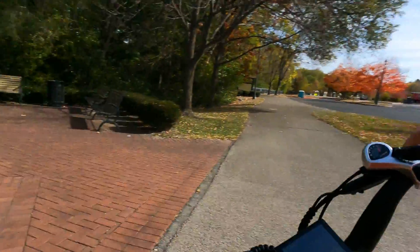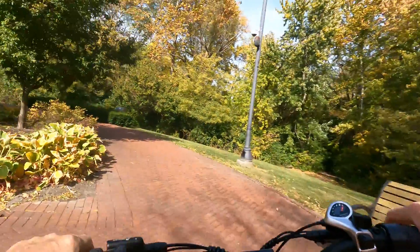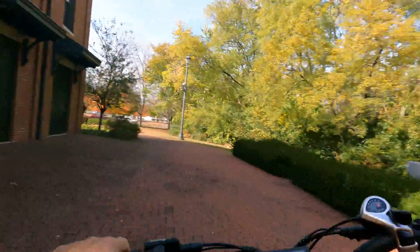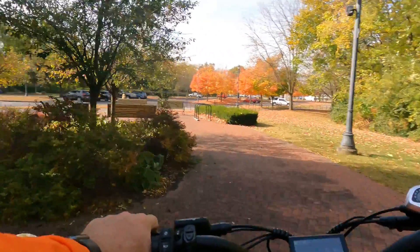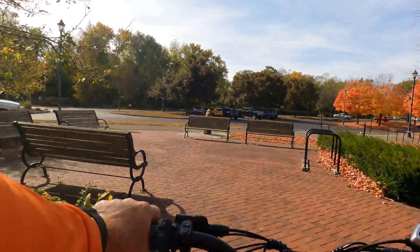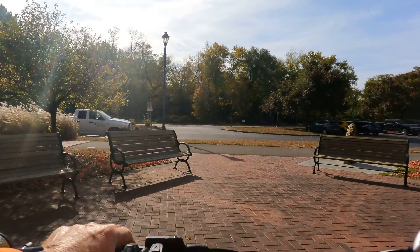They have snack machines here on the other side if I remember right. I'm going to ride around the back side of the building here. They've got security cameras all over the building, which is nice — they put signs up for that — and a little sitting area for people, so that's really nice.